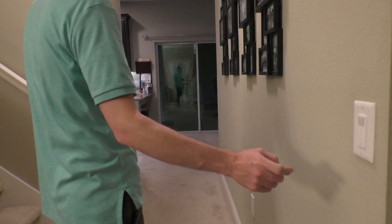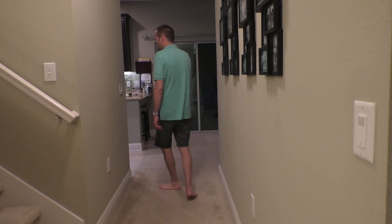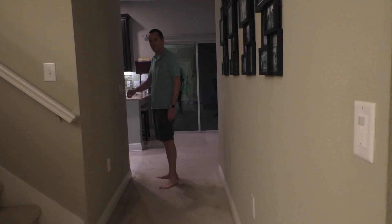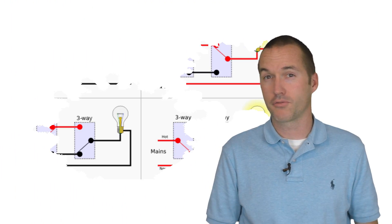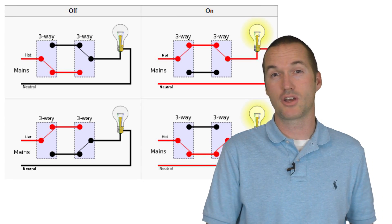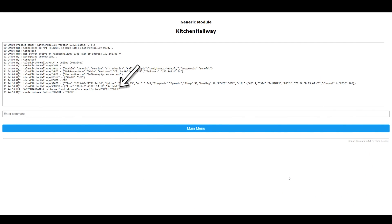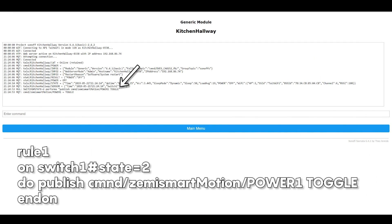In my house I use this light in a detached 3-way configuration. This means that two light switches can be used to control a single light, but unlike a traditional 3-way configuration, the two light switches are not physically connected to each other by a wire. Instead, one switch sends the other one information via rules in the Tasmota firmware. In this specific case, the light is physically controlled by the relay in the motion sensing switch, but it would have worked fine the other way around also.